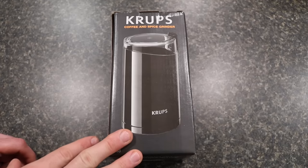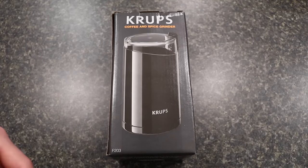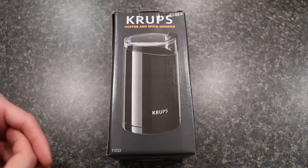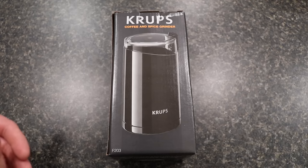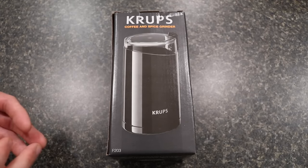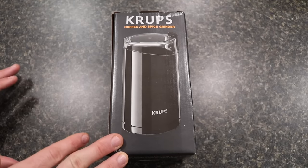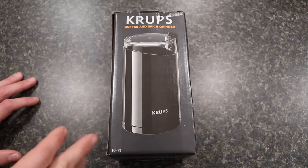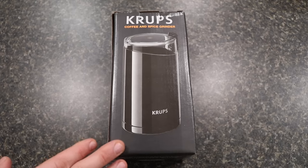I ended up getting this from Walmart for about $20. I previously had the Bodum Bistro coffee grinder for about a year and really liked that grinder a lot. I ended up recently bringing the Bodum Bistro to work so that I can grind whole beans at work when making coffee. I went to Walmart to try to find a replacement Bodum Bistro, but it was not in stock, so I came across the Krups coffee grinder, which looked very similar as far as the overall design and layout. I decided to purchase this for about $20.